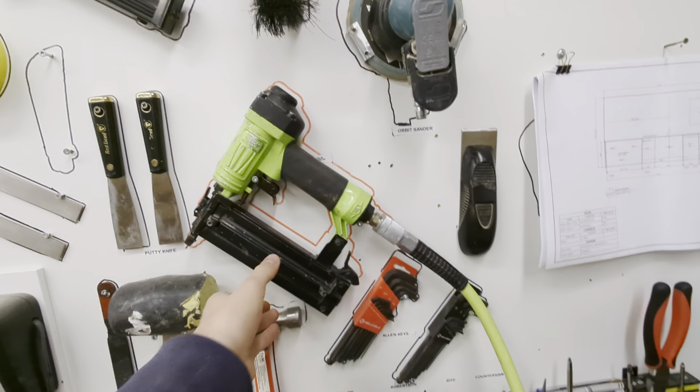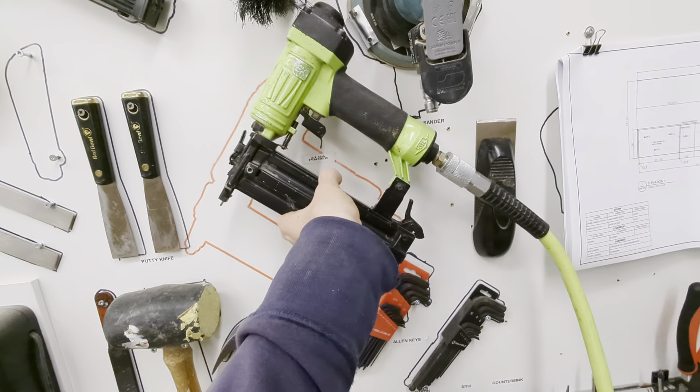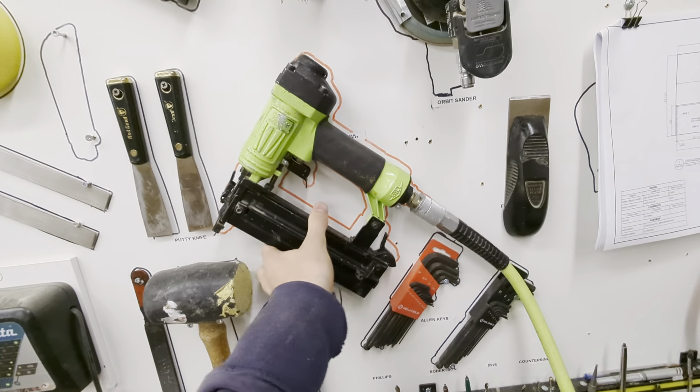Hi, it's Jackson. For my improvement, I moved the staple gun from up here down to here.